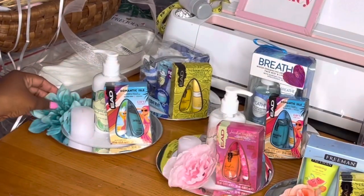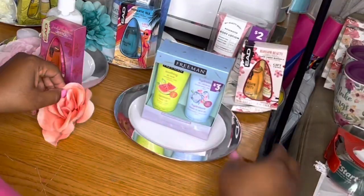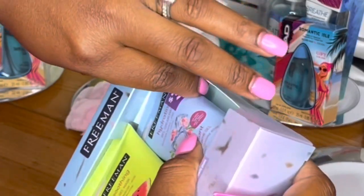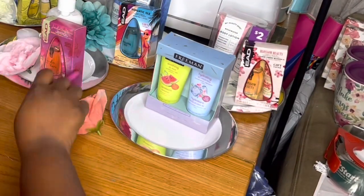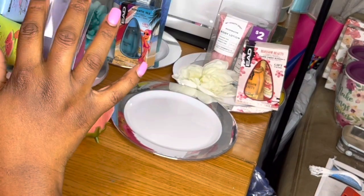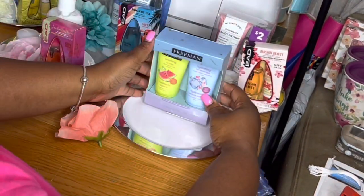I'm just going to add another little rose to add some pizzazz to the baskets, and then I'm going to go ahead and take the price tags off. These unbaskets are pretty self-explanatory, but I did want to show you a little gift option that you could do.